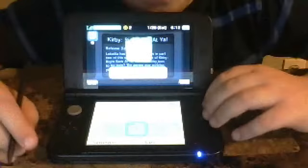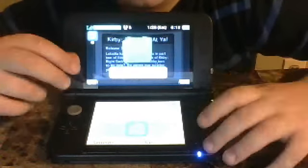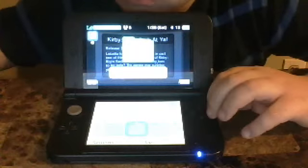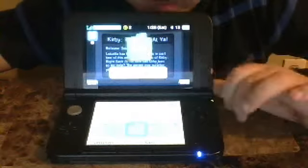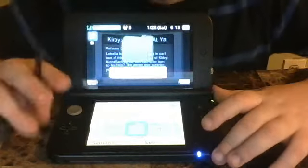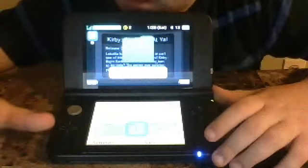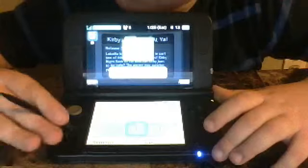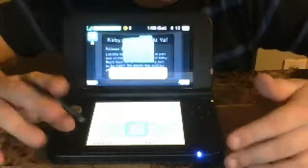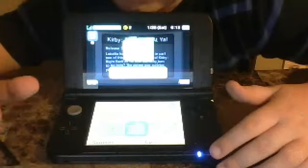To go back and do some things, you could press A to go in them and B to get back. You could also use this stylus for other things. But that's all the things you need for a beginner of the Nintendo.